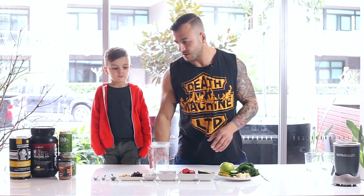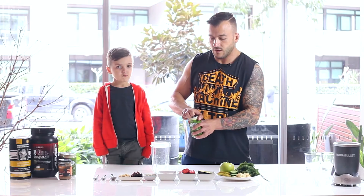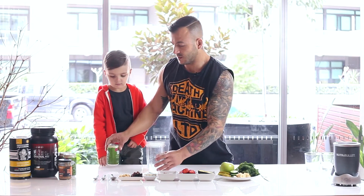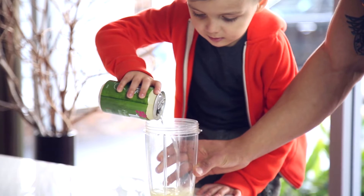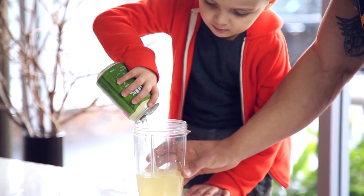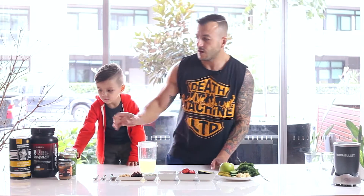Let's start off with our base. I like to use coconut water earlier in the day and just water in the evening — it's great for the electrolytes. My assistant Zane is going to help me with that. Can you pour all of that in for me? Good.